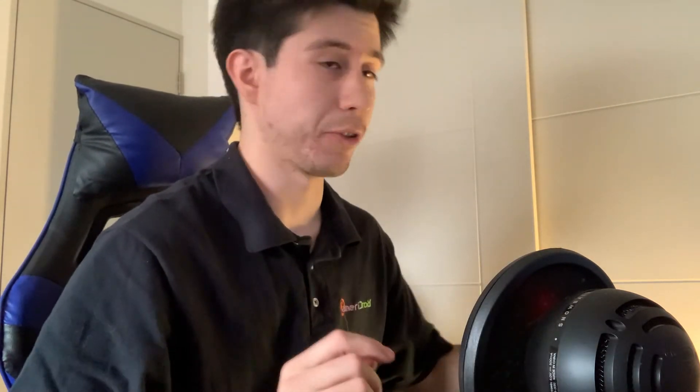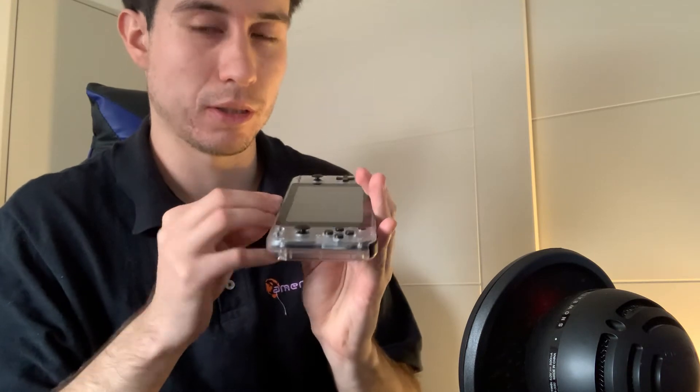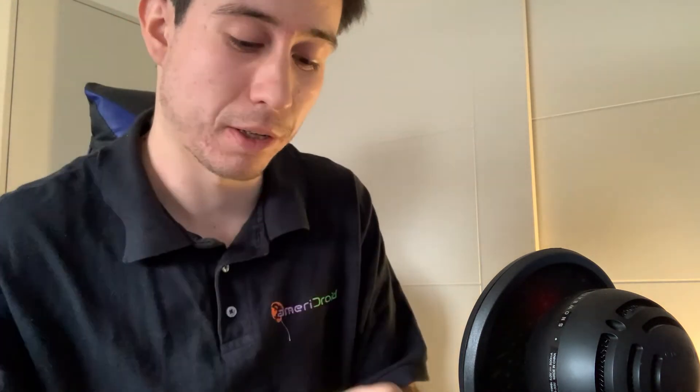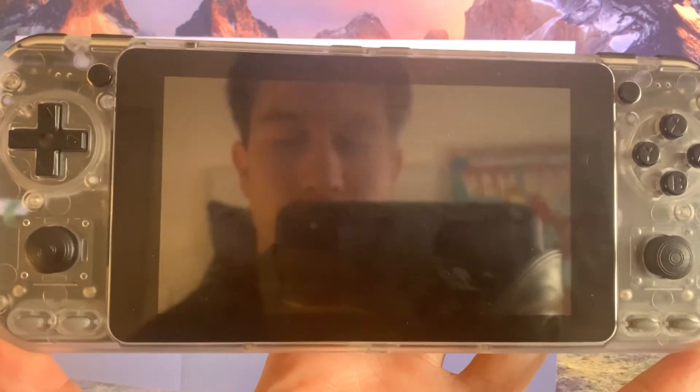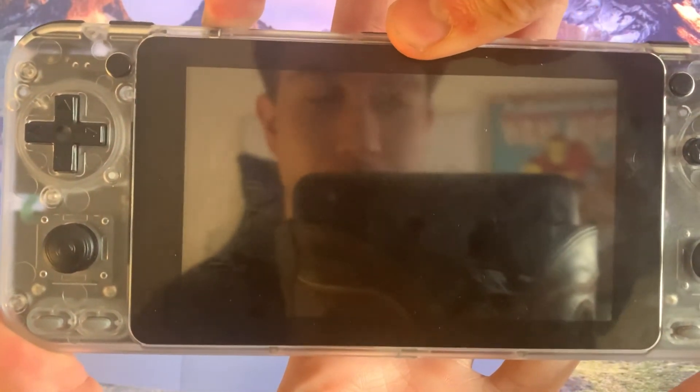As you can see right here it's finally done, so now we just need to take out the SD card and put it into our Odroid Go Super. So we'll do that now — right here I got the SD card, I'm gonna go in the other Go Super, and I'll show you right away how this looks. Now we're gonna turn on the Odroid Go Super and see how it looks.